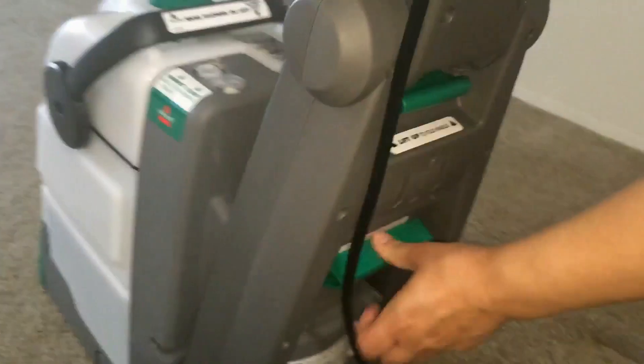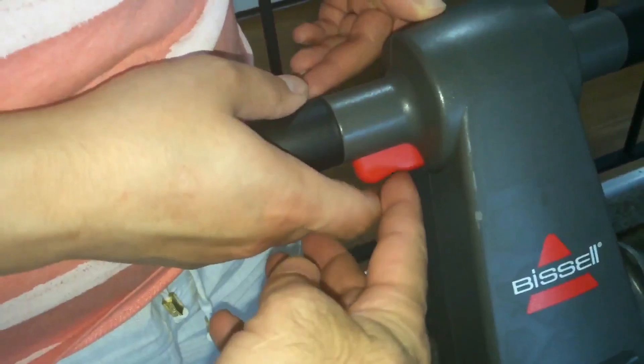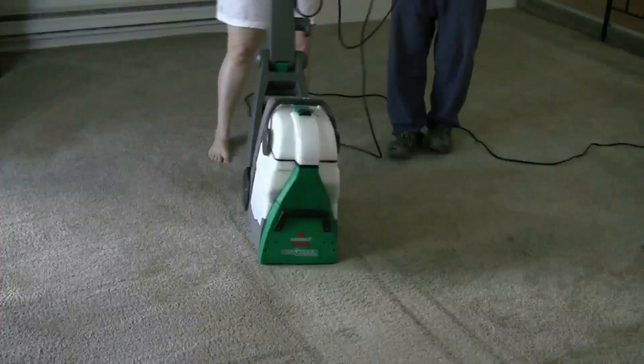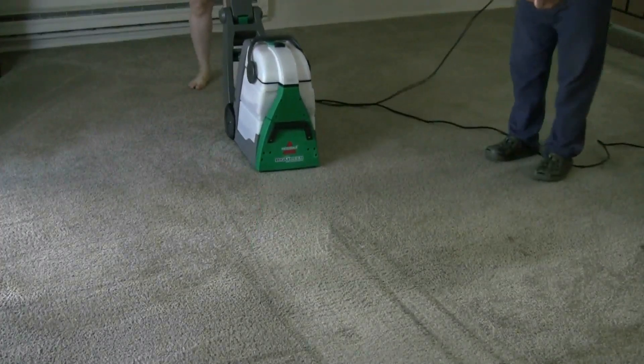When you push this, water comes up and flows out. And this button is for turning the machine on and off. When you go forward it releases the water, and when you come back it just vacuums — do not push the bottom button when you come back.